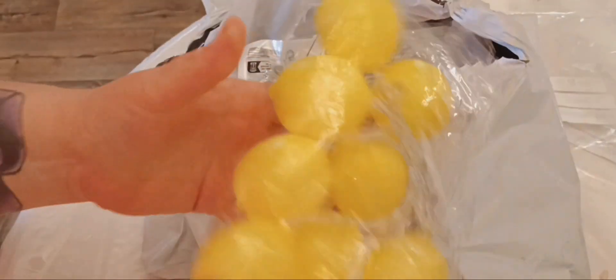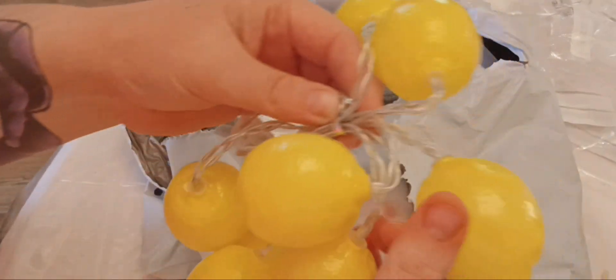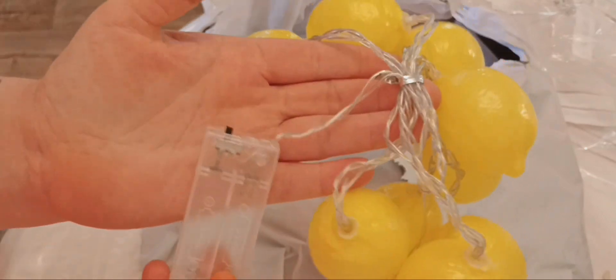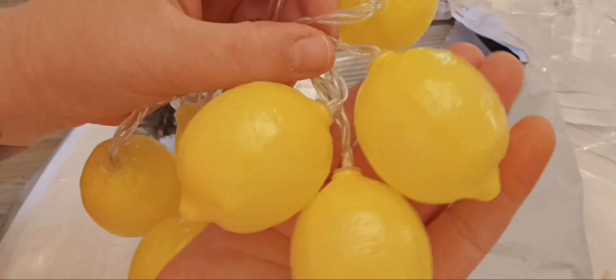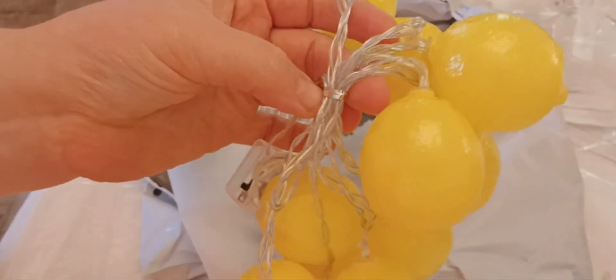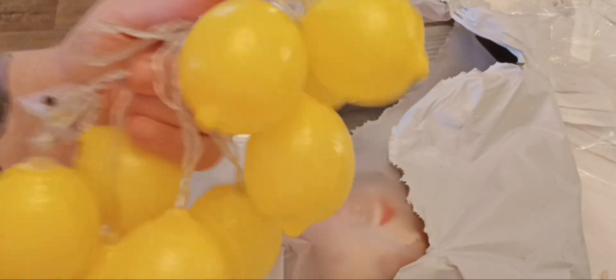I forgot I bought this — it's for my summer coffee bar, which I'll be packing up soon. It's battery-operated string lights — little lemons, and they're actually quite big. There are ten lemons. It's about two meters of string. That's going to look cute for next summer — I'm going to leave it tied up and packed away. And then I bought a travel case: you put both toothbrushes, toothpaste, and floss in it, and it all fits together. Two toothbrushes, toothpaste, and floss all in one — I thought that was really neat.